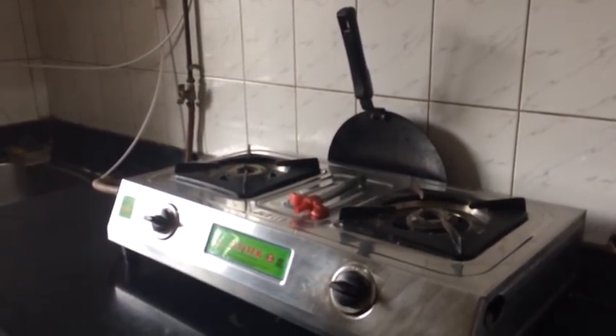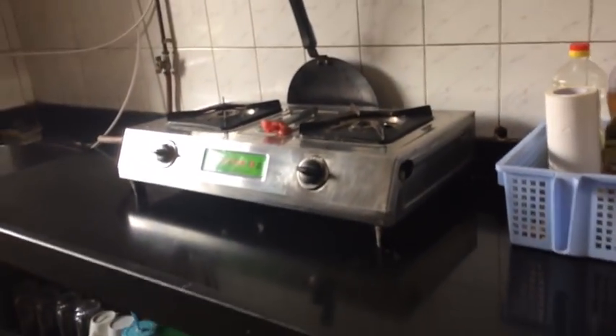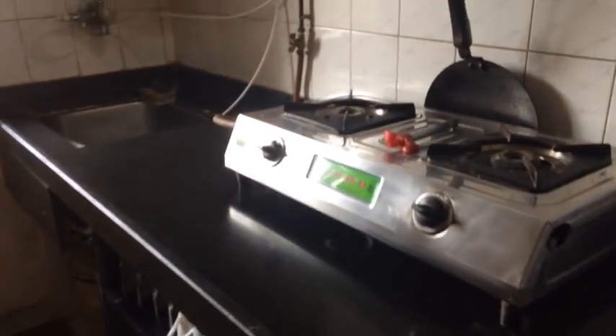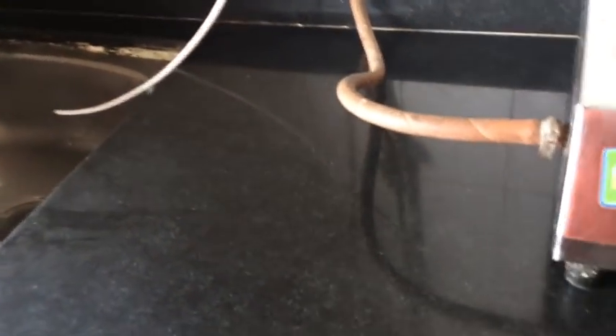You can see in my cooking vlogs that I have only one slab. This is where I have kept my gas and this is where I am always cooking.